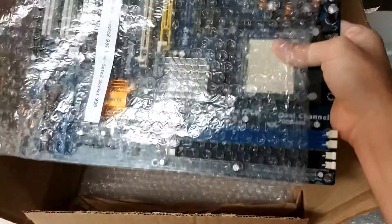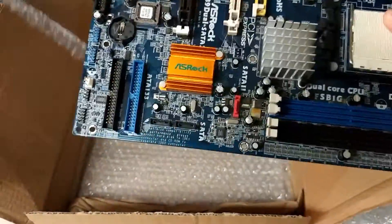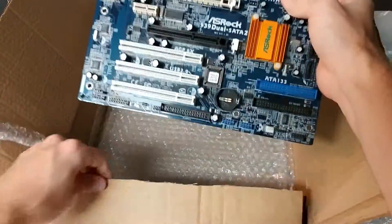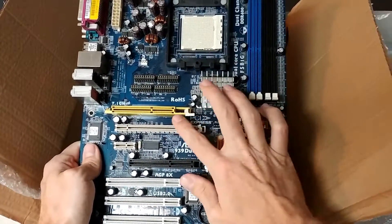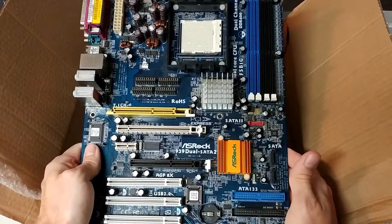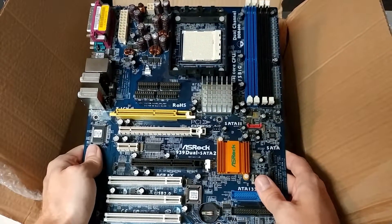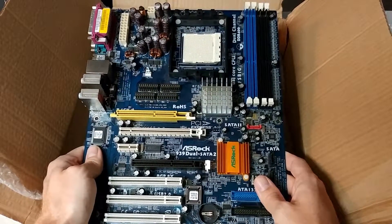Let's see if it comes out willingly. There it is. So what's unique about this motherboard — you may be able to notice right away — this has two graphics slots on it. One for PCI Express and one for AGP. And ASRock was really one of the very few motherboard makers during the transitional time when PCI Express first came around to actually include both on some of their motherboards.